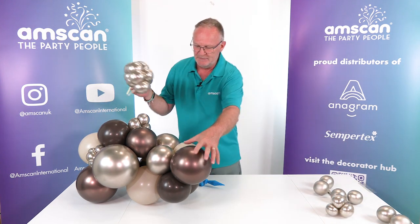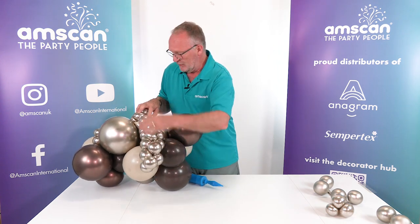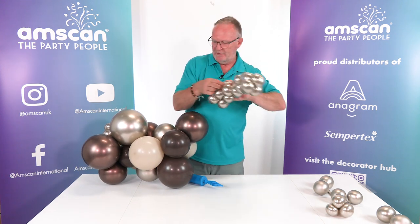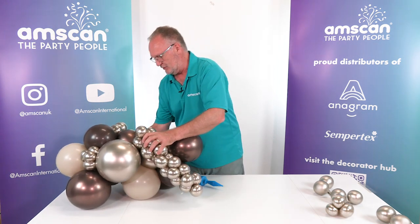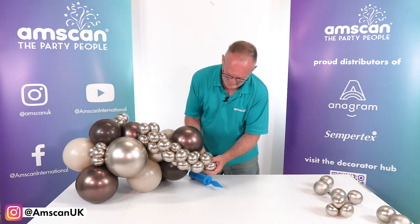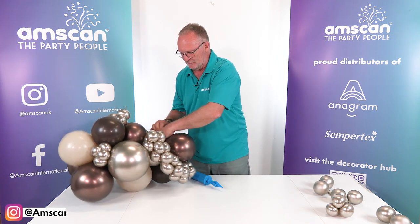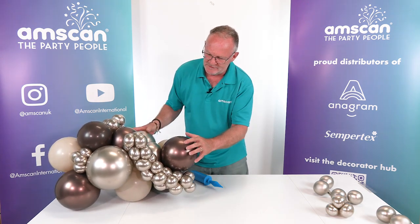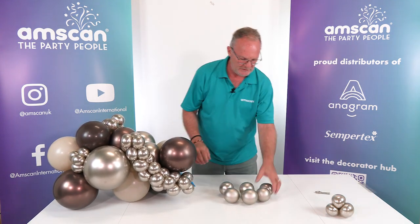Another technique that is becoming increasingly popular is to use mini garlands in your organics and weave those in between the balloons in the main garland. I've just added two little bits of 260 onto there so you can see how it attaches — just pull it through, wrap it round, pull this end through, and then you can adjust the positioning of your mini garland to suit.